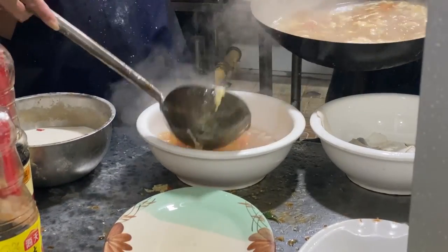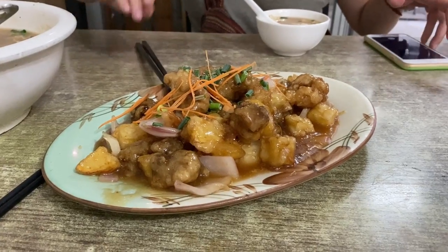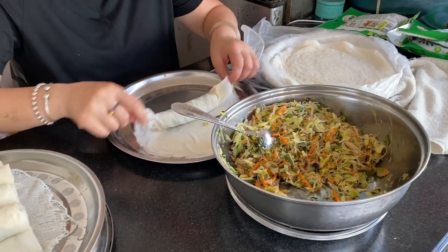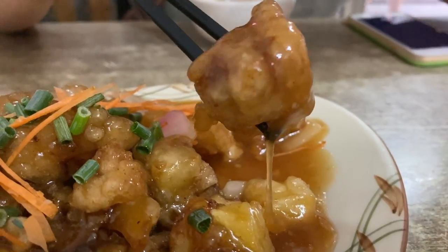They've got hot and sour soup, the mandatory saucy vegetables, their own sort of fried spring rolls, and of course, sweet and sour pork. Now obviously, that's not to say that the two foods are an exact one-to-one match or anything, but to me at least, it's hard not to notice some of the philosophical similarities.